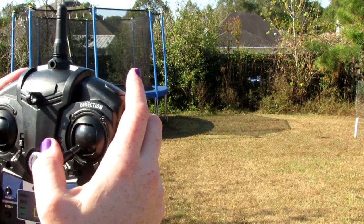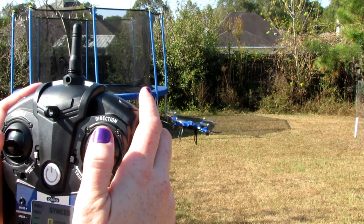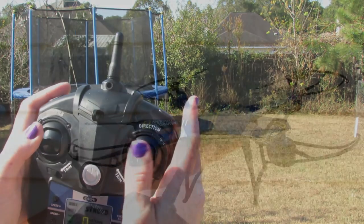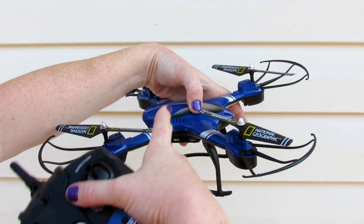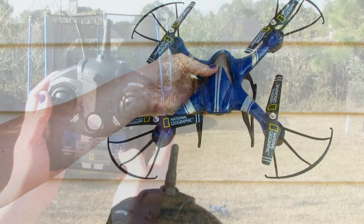The only way that headless mode will work is if you are directly behind the quadcopter when you sync it. If not, the smart auto orientation will think that this part is the front, so you need to make sure that you're right behind it.